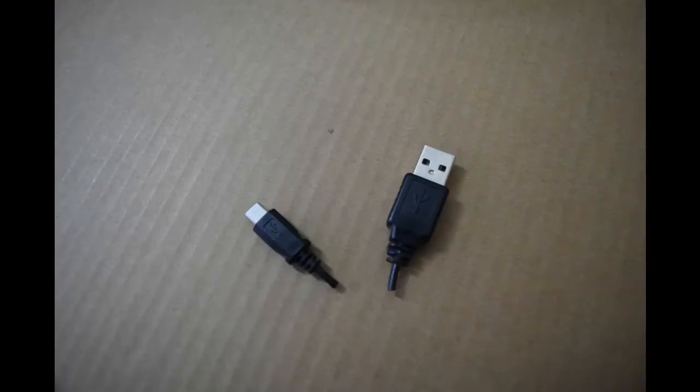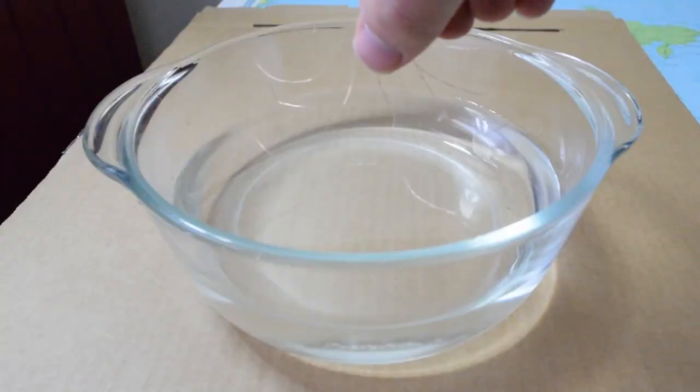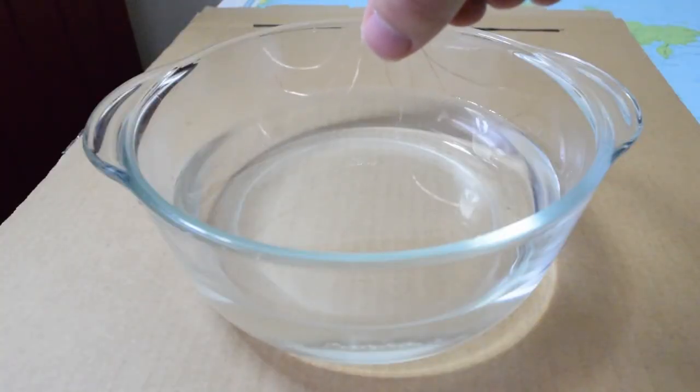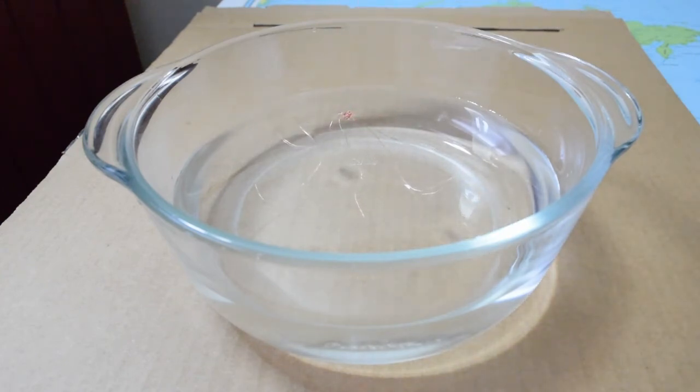You can make your own water strider at home too. All you'll need is some thin metal wire, which you can buy at a hardware store. Or, with some supervision, you can get it from an old charging cable. Bending the wires into six legs, you can place your water strider on the surface of the water and... voila! The surface tension helps it sit on the water without falling in.